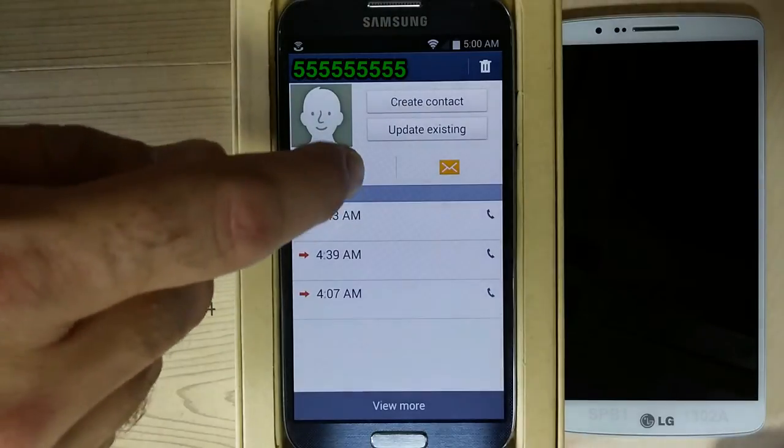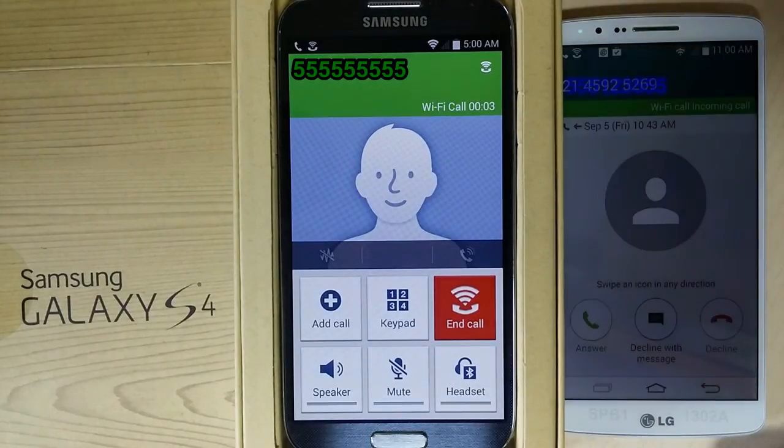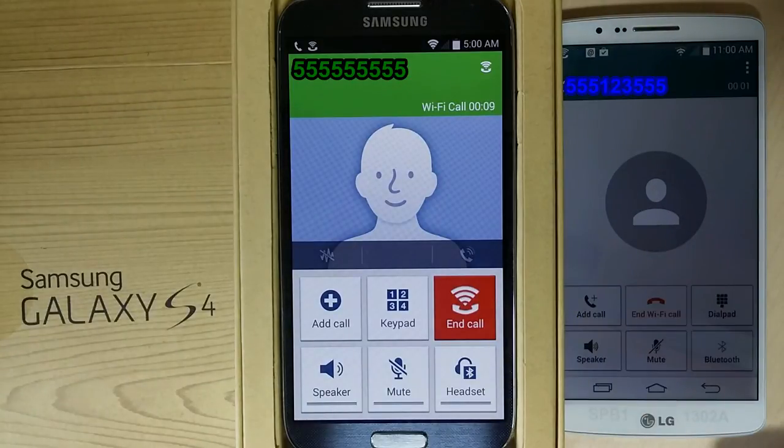You can make a call using the standard dialer or address book. Your phone number is presented as it normally would be to the far end.